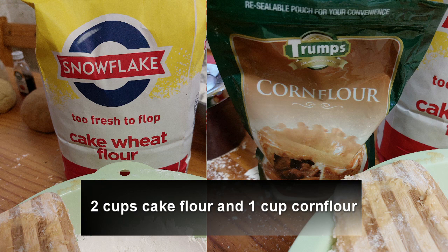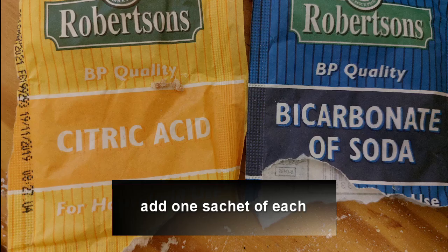This week we tried making our own boilies again with our patent-pending ingredients. The ingredients and recipe are as follows: two cups of cake flour, one cup of corn flour, one sachet of citric acid, one sachet of bicarbonate of soda — mix all of that together.